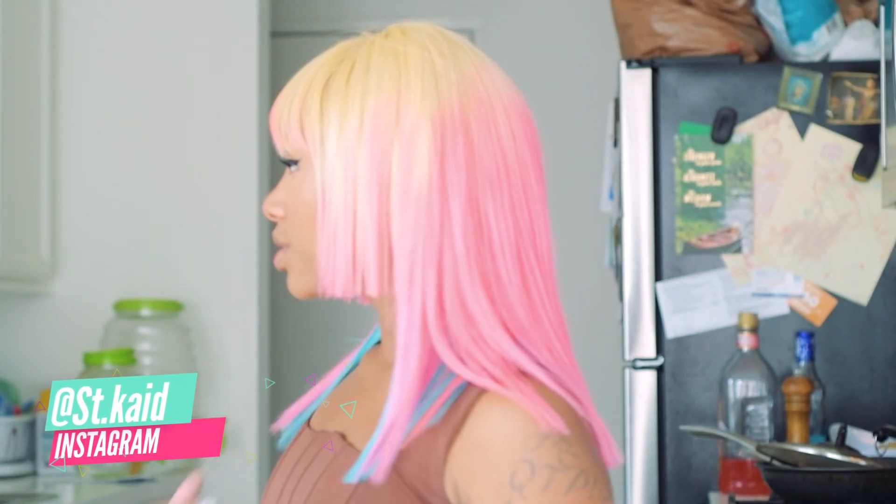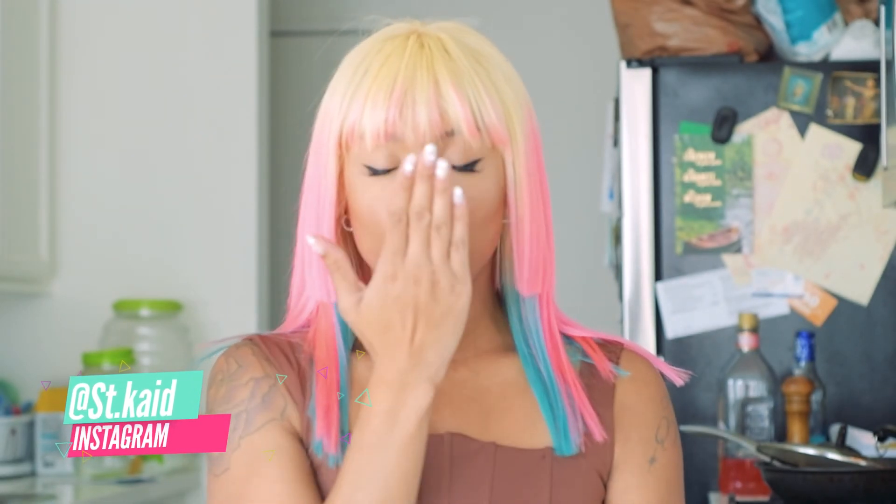Alrighty guys, you've seen it — okay, I did it. It's your girl. Like and subscribe. Thank you.